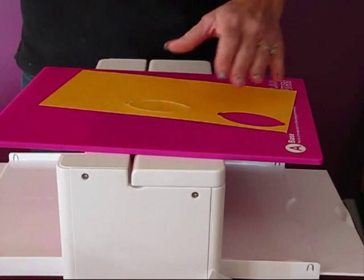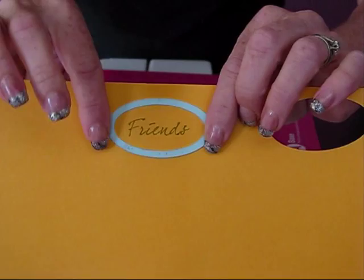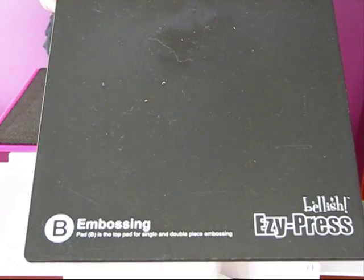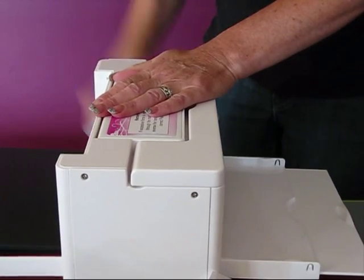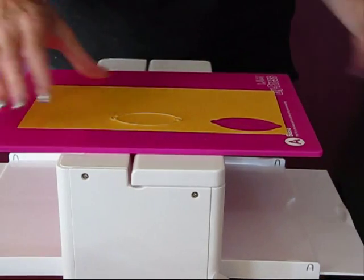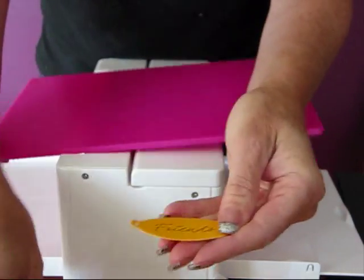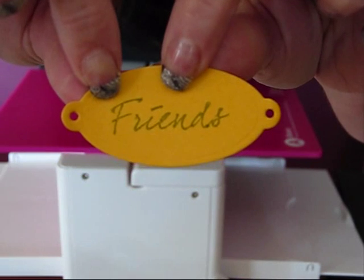Just gently peel that off. So there we have it — it's stuck right in there. But this is a cut and emboss, so we want to emboss around it. We're just going to leave it on the mat like it was, but we're going to put our little floppy rubber mat on top, and our embossing pad on top of that. Pop that through, and just gently peel it off. And I don't know if you can see the emboss impression around the outside of it — hopefully you can see that.